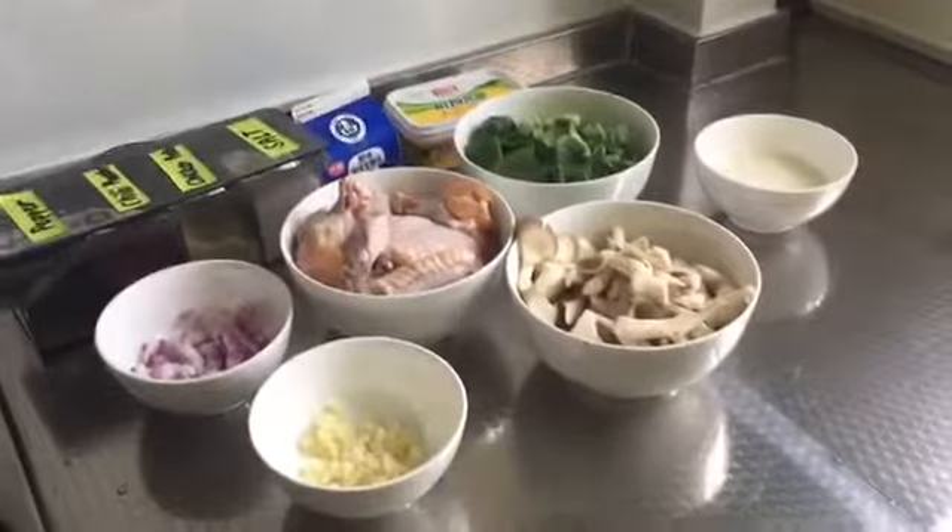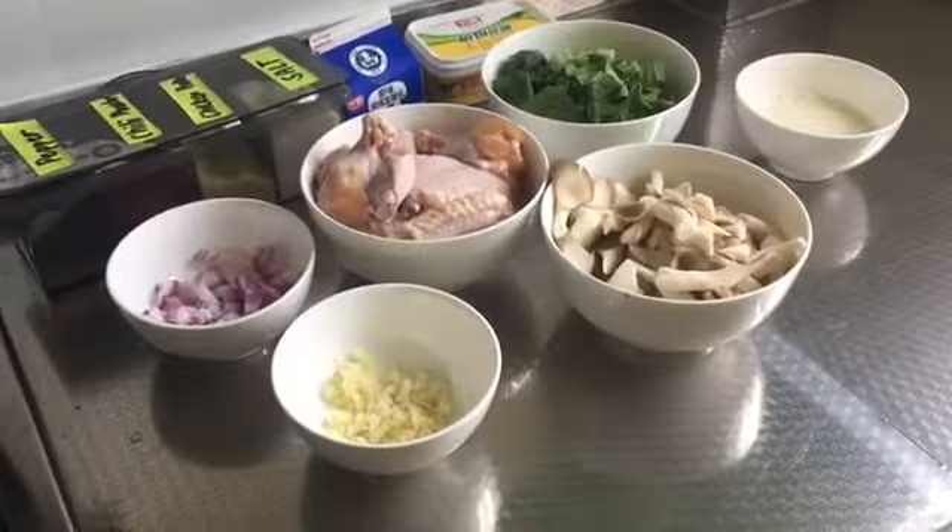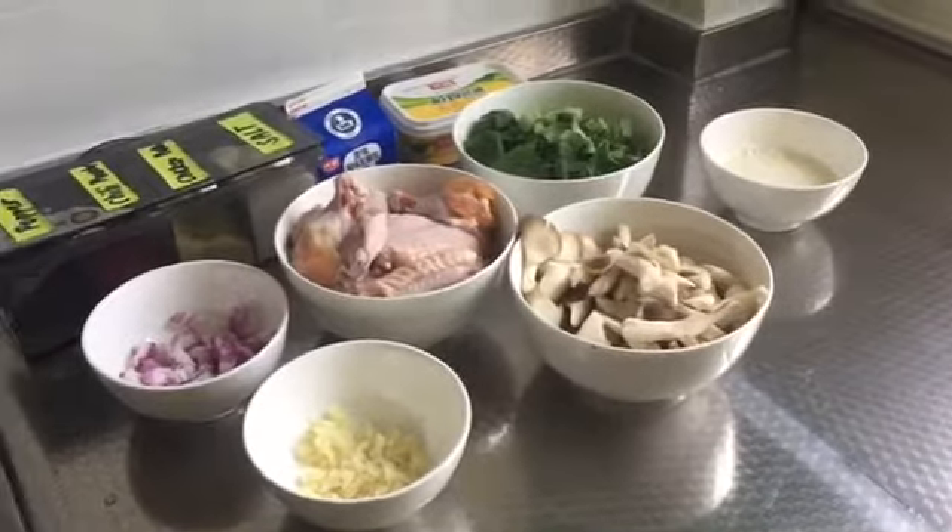Hi guys, today I'm going to show you how to cook creamy chicken mushrooms.